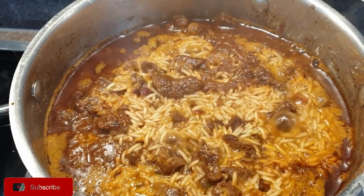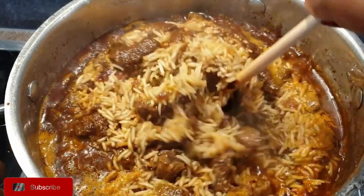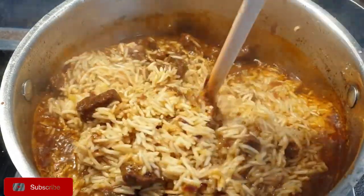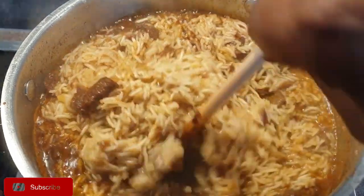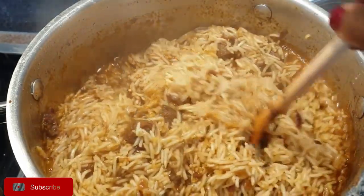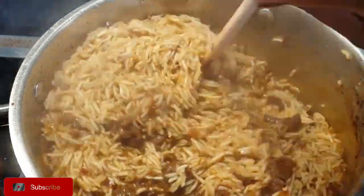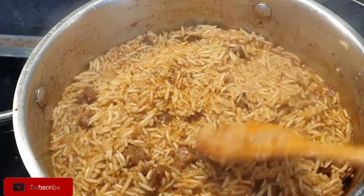Once it has simmered, reduce your heat to medium-low and gently push the rice so that any liquid on top goes in and the rice dries up on top as well. Do this gently without stirring the rice so that you don't end up with mushy pilau. Then go ahead to cover your rice so that it steams a little bit.